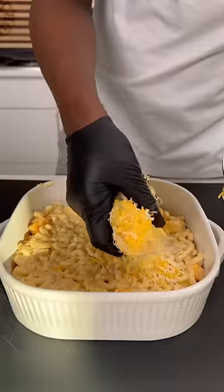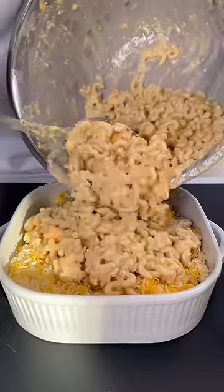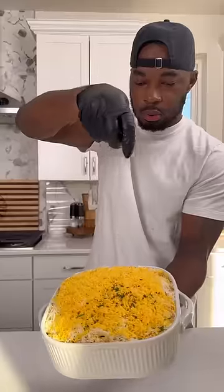Add some Velveeta of course, more whole milk, more cheese. I can smell when mine is perfect. Got a baking dish, put some macaroni down, put some cheese in the middle, then put more of the macaroni on top.